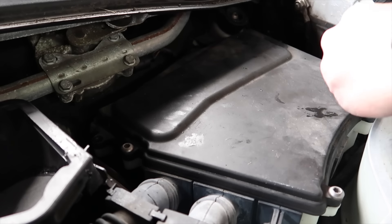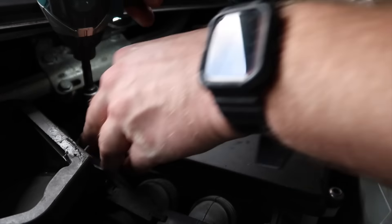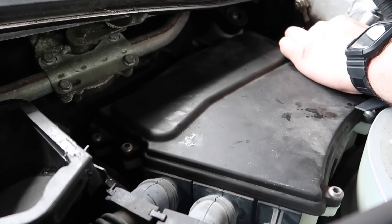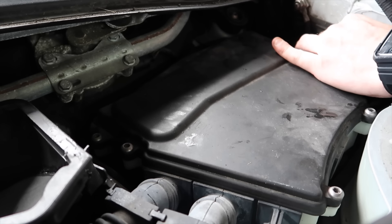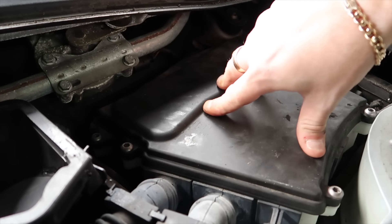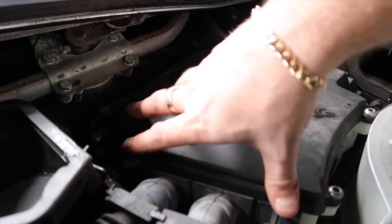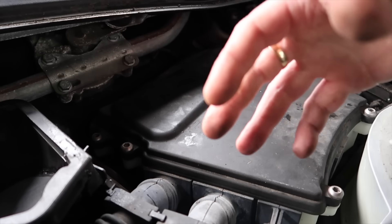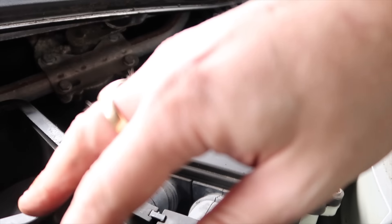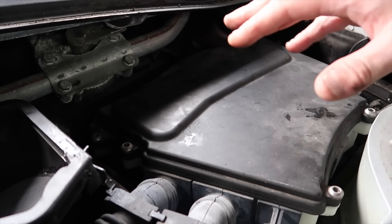Now we're going to put everything back together. It's just the reverse — you want to screw your bolts back down into the cabin and make sure it's completely sealed, because you don't want water getting in here and destroying your ECU box. In the US, water getting into the ECU box is a common problem, destroying the ECU. Don't leave bolts off out of laziness, because any gap will cause condensation to form — and heat combined with water will cause condensation in the ECU box and all the wiring. It's a common problem on the E46 M3 as well.